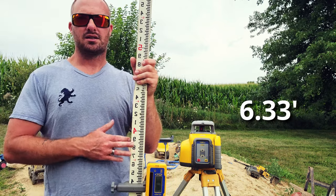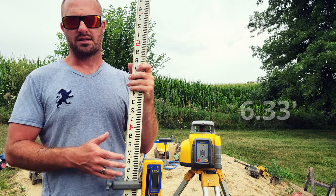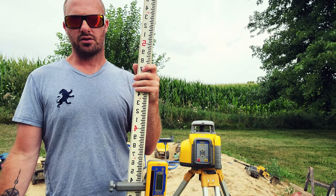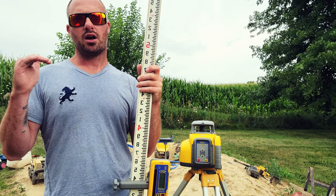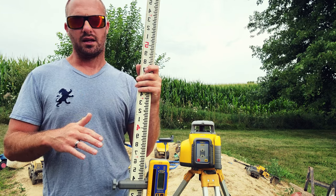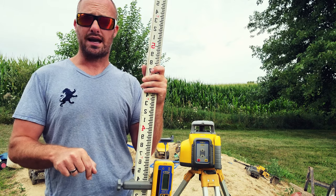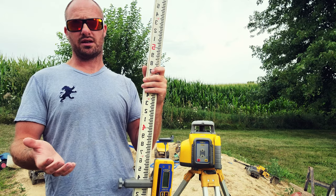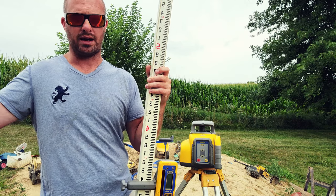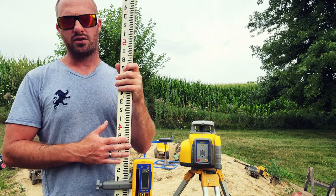That 6.33 feet tells us how much we need to go up or down on the grade rod in order to set the correct elevation. Our benchmark elevation was at 110 feet and our subgrade is at 104 feet. 104 feet is less than 110 feet, which means we're going down in elevation — which makes sense because a basement is a hole in the ground. This is where grade rods get a little confusing.